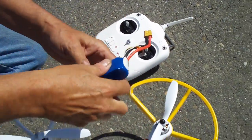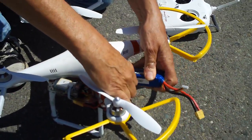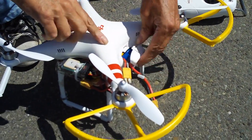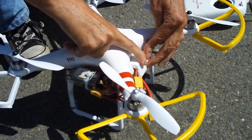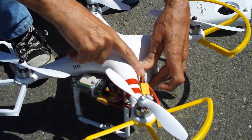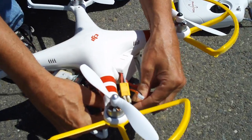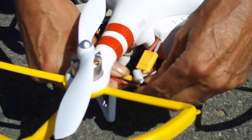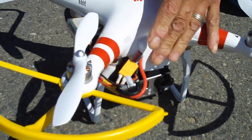Then put your battery in. This battery door we have notched so that we can plug the battery in on the outside of the Phantom because we're using bigger batteries. Make sure your door is nice and secure and it's not going to pop open, then plug your battery in. If it's on the inside of your Phantom, just tuck them back away and close the door.